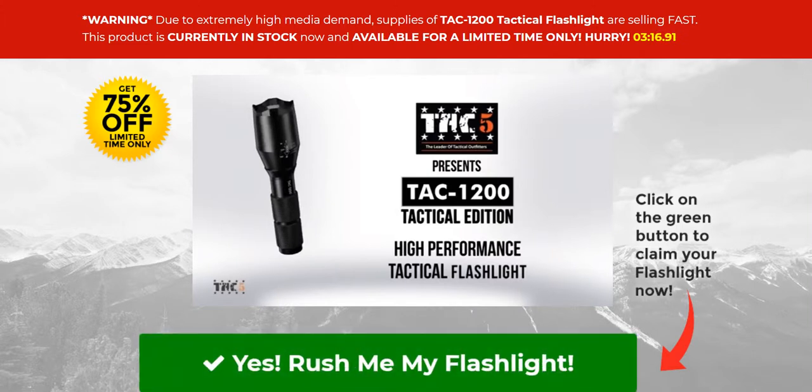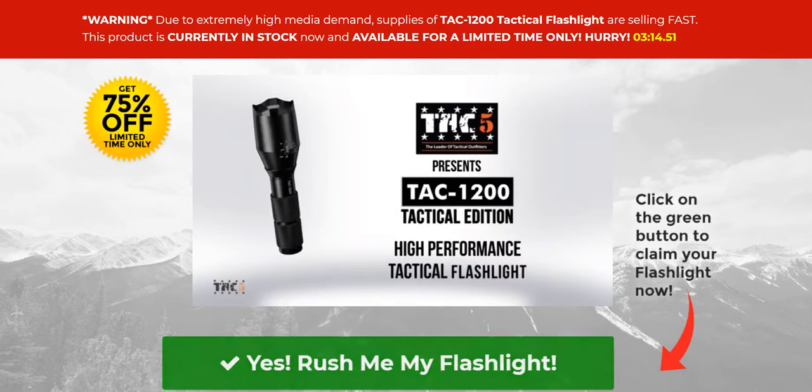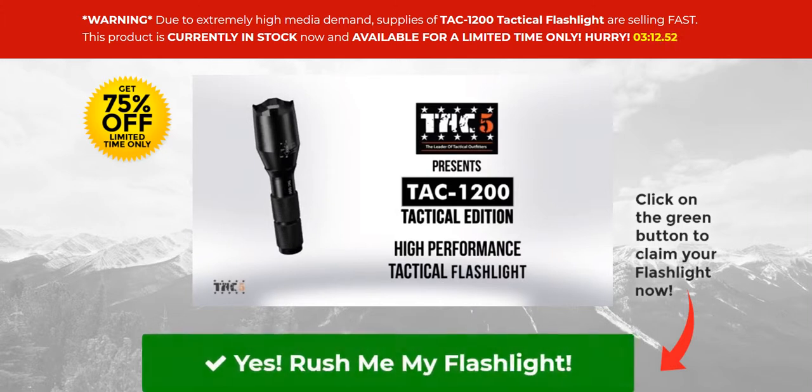This device is currently in extreme demand. In fact, supplies are running out really fast. At the moment, it is in stock and available for a limited time only. So if you want to order this, you better hurry up.